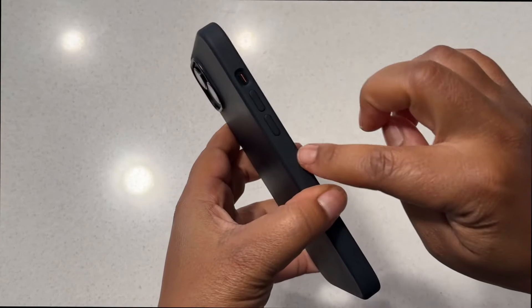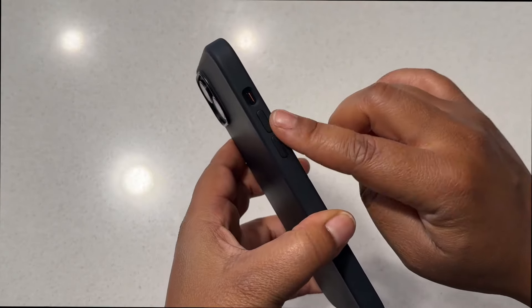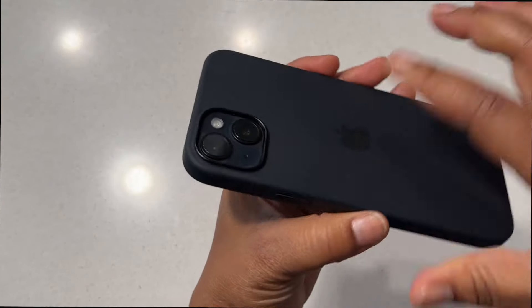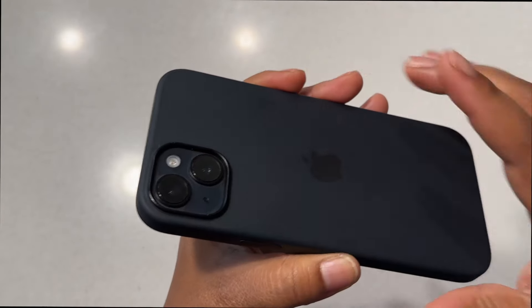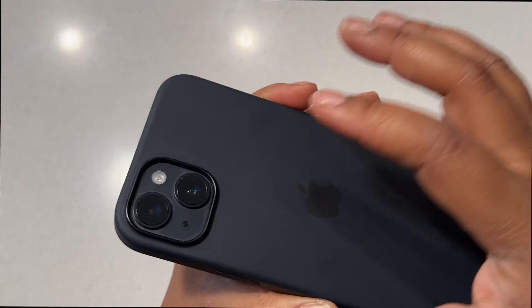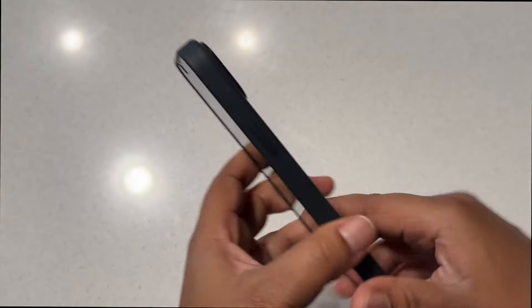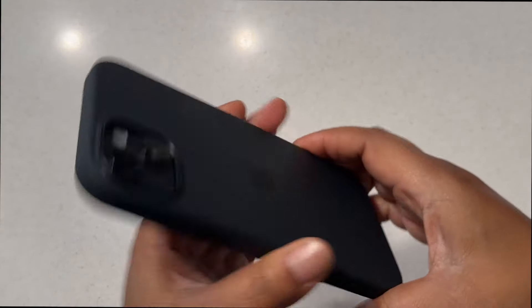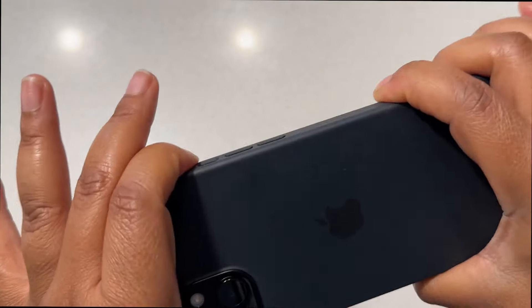It goes on really, really easy. It still has openings on each side for all of your buttons and things. It also has a cushion around the camera area that keeps it accessible and still usable.